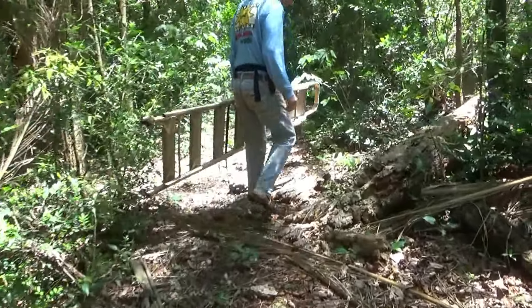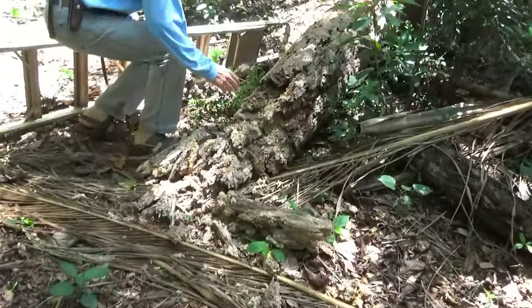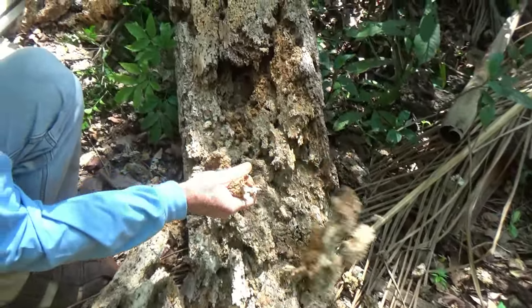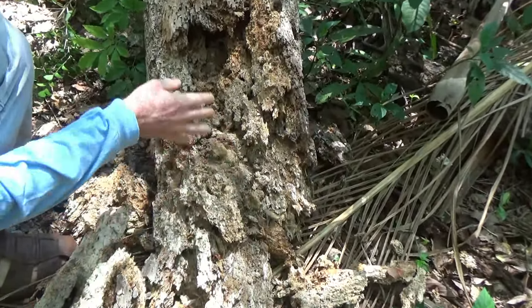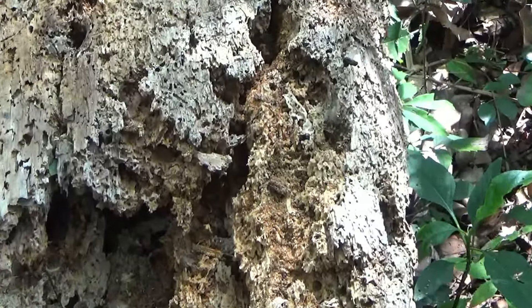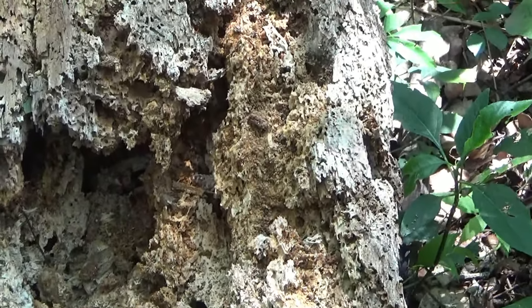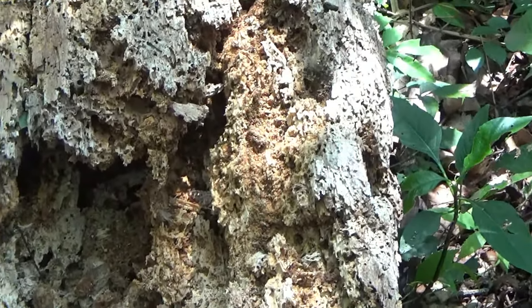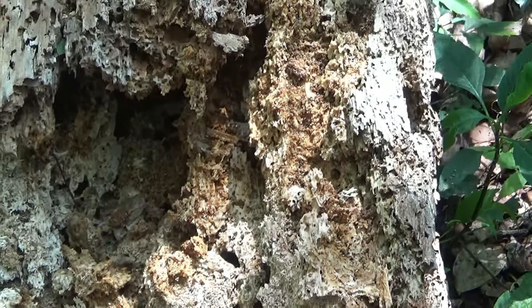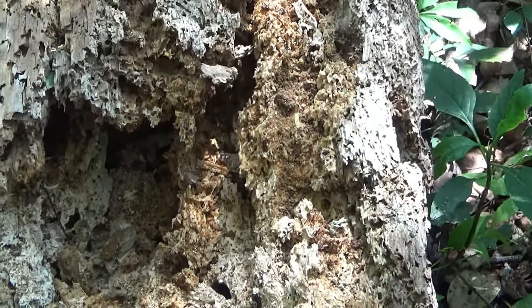Olha, uma árvore que era tão dura — vira farelo, né? Parece um isopor, né? Deu cupim aí? Não, ele teve um problema de fungo. Eram três paineiras que cresceram juntas.